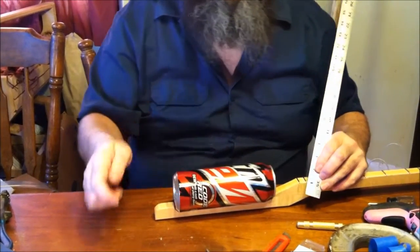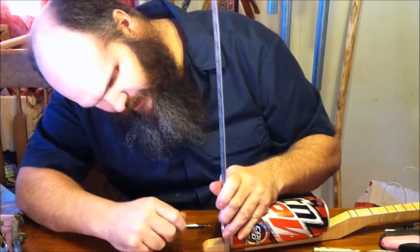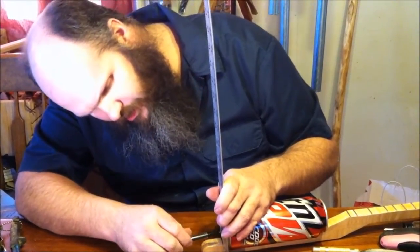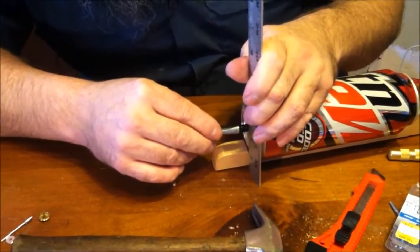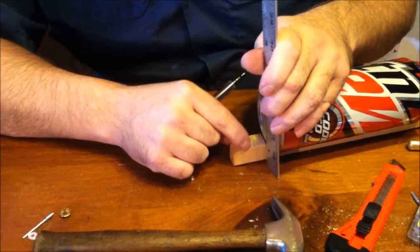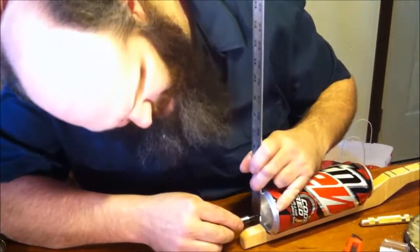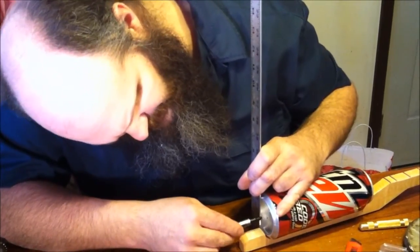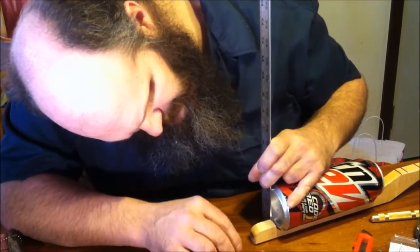I set my can flat on the table — the back of the canjo. I take my Sharpie and put it right at three and a quarter, following that forward. I want to end up on the inside because the string, where it comes to the bottom of the can, is where it mounts and needs to line up with the neck. So I'm going to go two and a quarter, flat against the bottom.